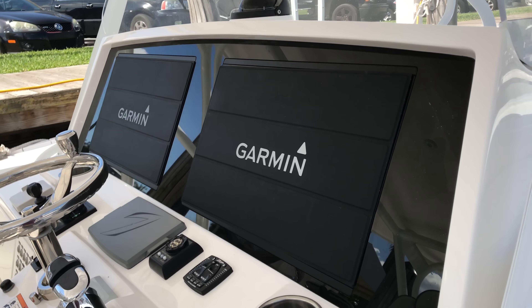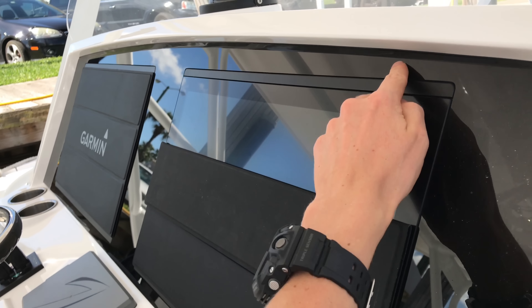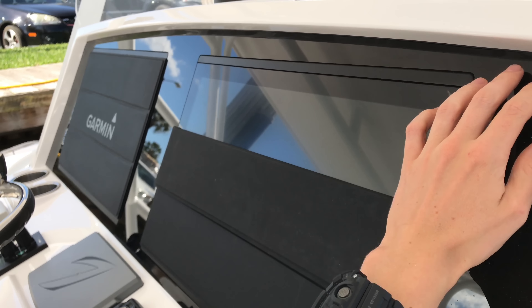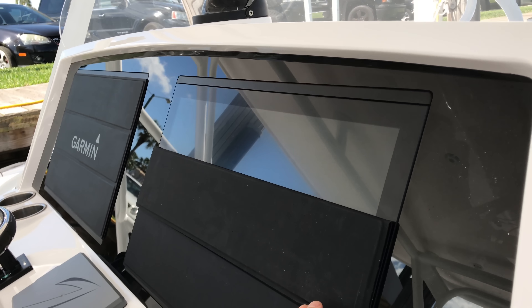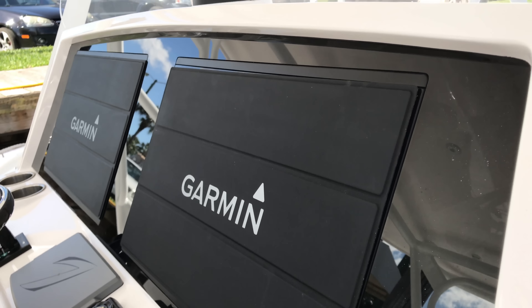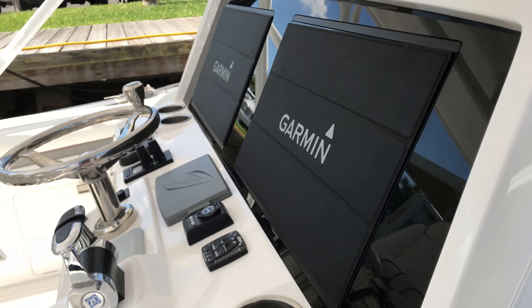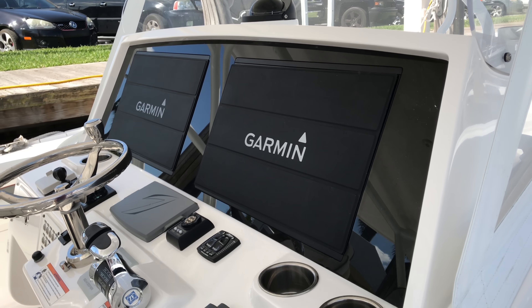This is nice — some people like a nice clean flat look, so in order to recess the Garmin screens, they customize a dash frame here so you can see it's nice and flush. Really cool. Those screens are really thin anyway, so this isn't that thick — you're not wasting any space or anything like that.